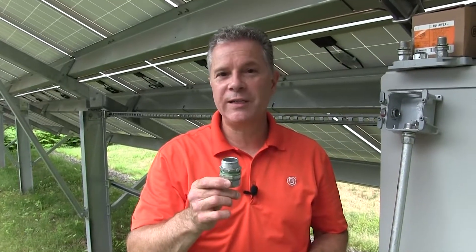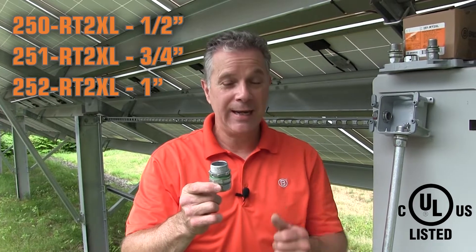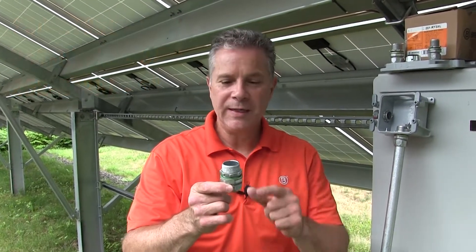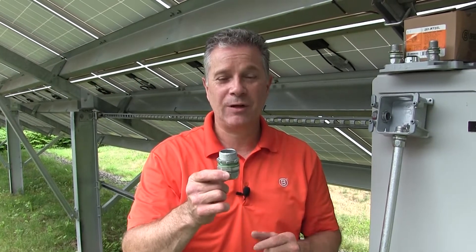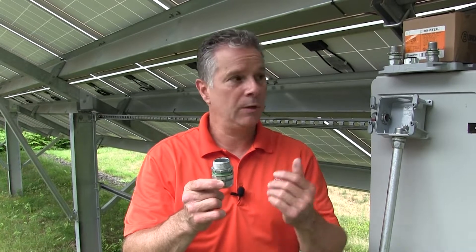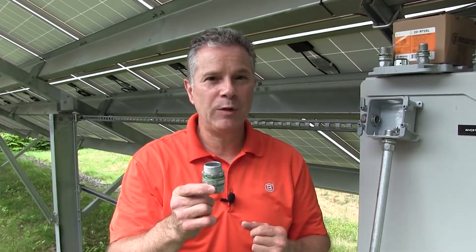Introducing Bridgeport's RT2 XL series of rain-tight EMT connectors in half, three-quarter, and one-inch trade sizes. These extended thread length connectors are solving problems for contractors working with non-metallic enclosures, combiner boxes, or fiberglass enclosures, maybe on rooftop equipment.